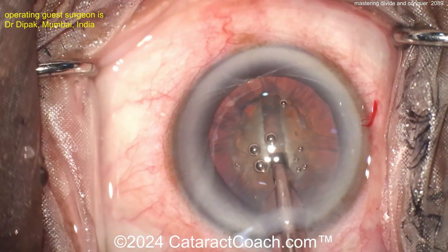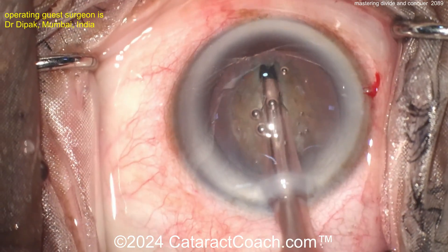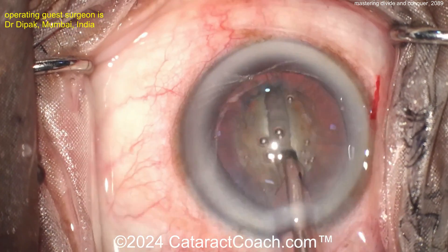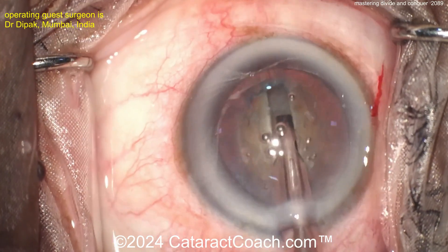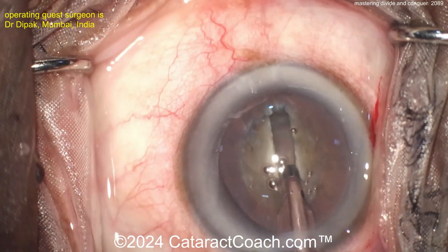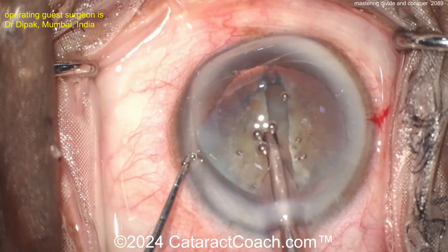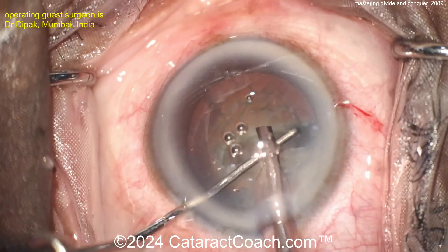In a case like this, using a power of about 20 to 40 percent ought to do it — it's not too dense of a cataract. Nice looking grooves here. Remember, the grooves are deeper in the center and shallower towards the periphery. Look how the eye stays in primary position as the groove is being done — the surgeon is doing a great job. If you're a young surgeon and the eye keeps moving towards the nasal canthus, that's not good.